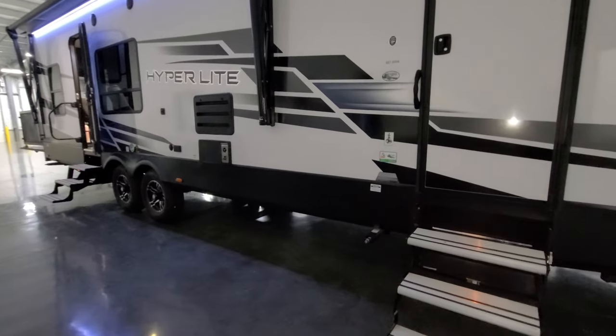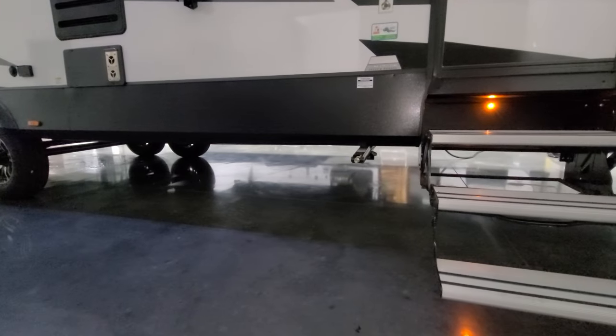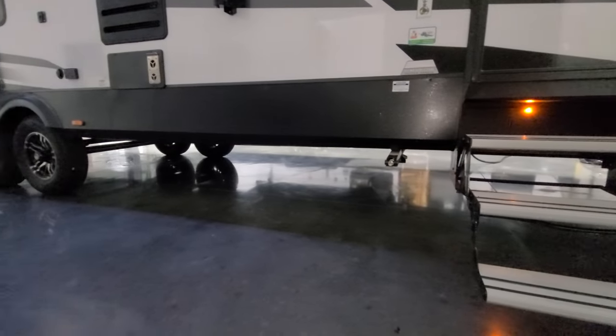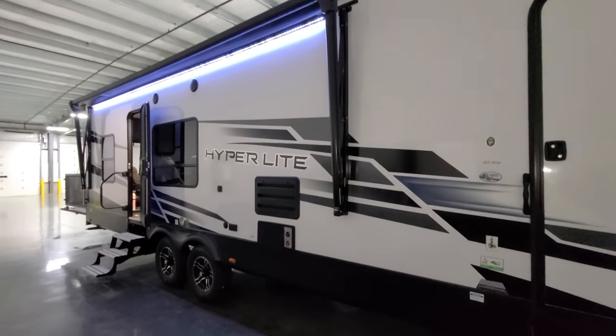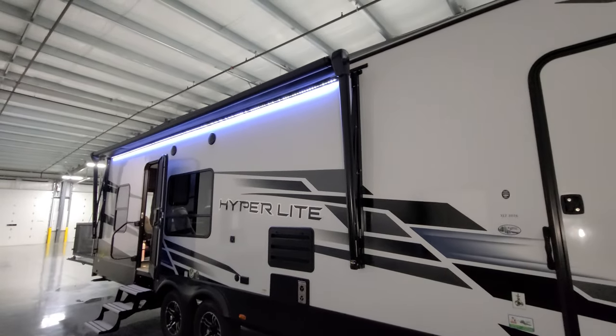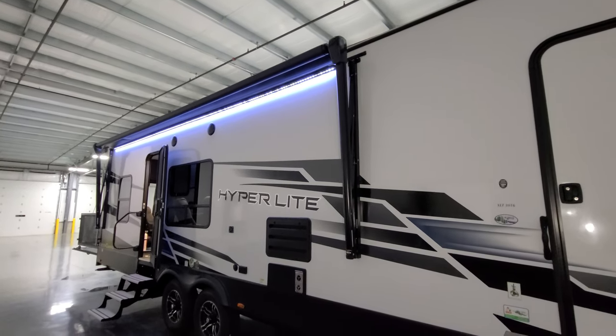This unit was also ordered with manual stabilizer jacks — two in the front and two in the back. Along the side you have a power awning with an LED light strip built close to the body of the RV, with manual override and adjustable arms.